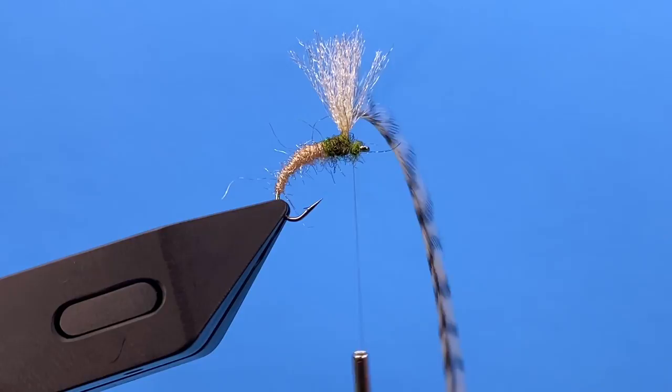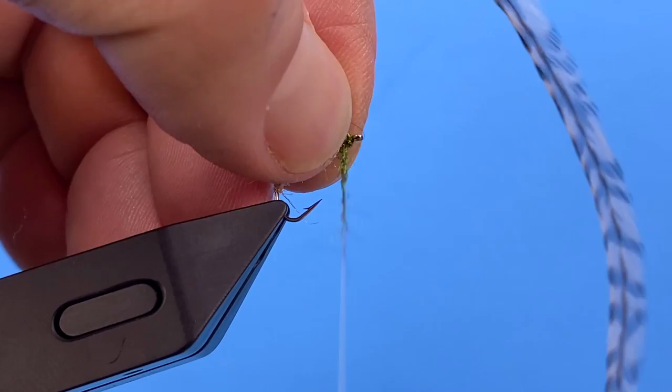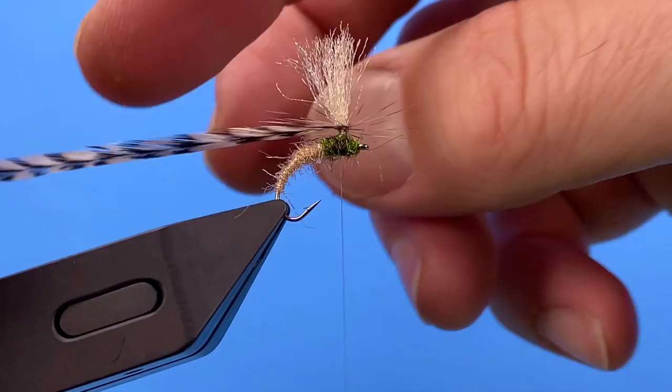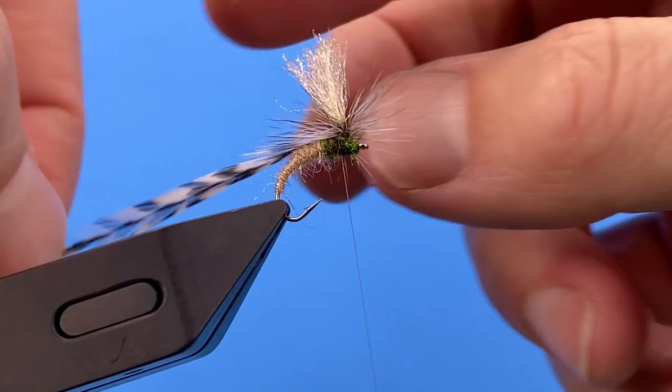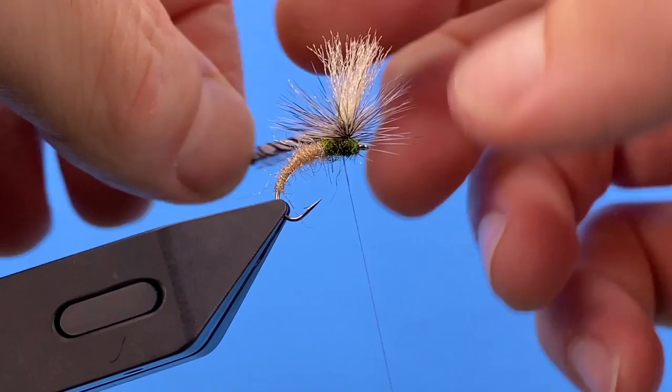I'll take just a little extra here, then take our thread up onto our post once we're done with our thorax. Now it's just a matter of taking our hackle, starting at the top and wrapping underneath itself. Kind of pull those fibers up as you go — that way you're just getting them trapped under one another. You can put a fair amount of hackle on these as you like; it gives plenty of floatability if you get enough wraps on there.